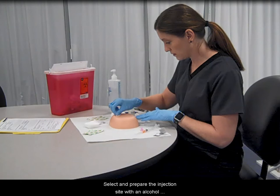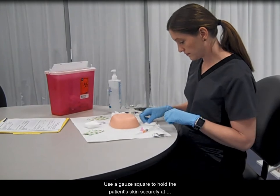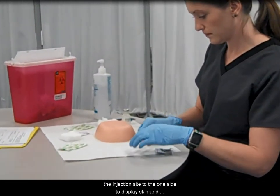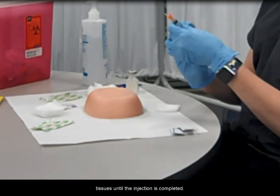Select and prepare the injection site with an alcohol prep pad. Allow the alcohol to air dry. Use a gauze square to hold the patient's skin securely at the injection site, pulling to one side to displace the skin and tissues until the injection is completed.